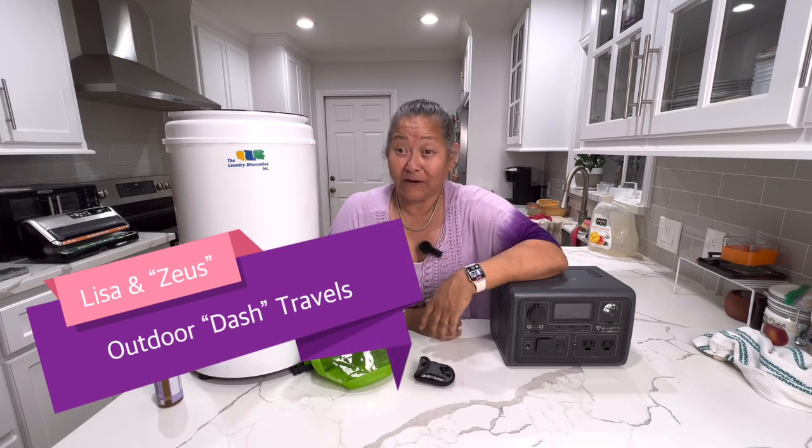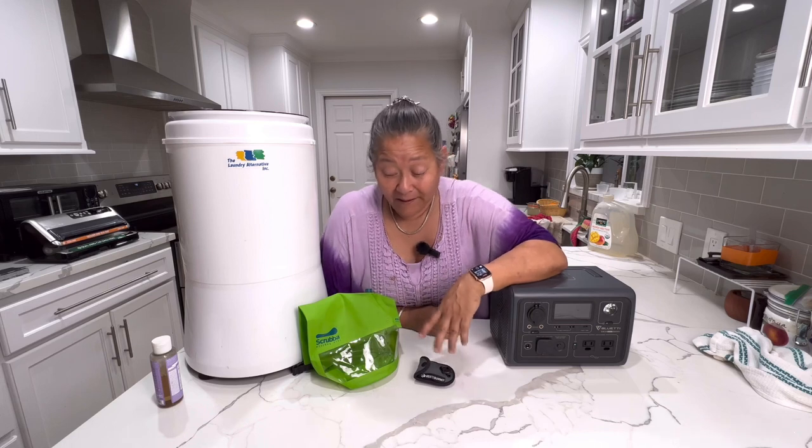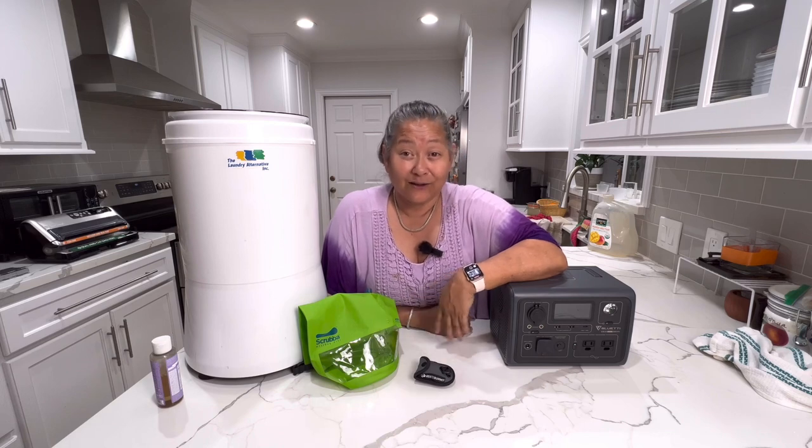My name is Lisa and I travel part-time with my Chihuahua Zeus and our Promaster City Cargo Van. I'm a part-time van lifer, so I am not in my van at the moment — I am in my home base kitchen because it is still in the upper 90s here in Texas.